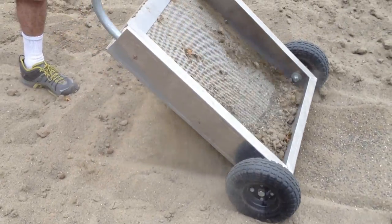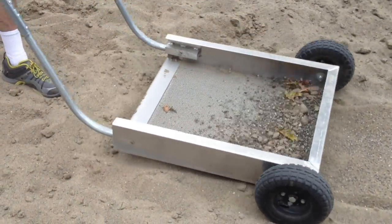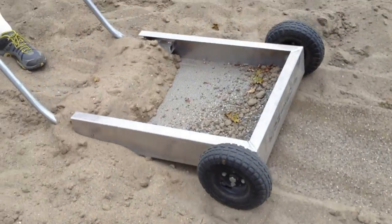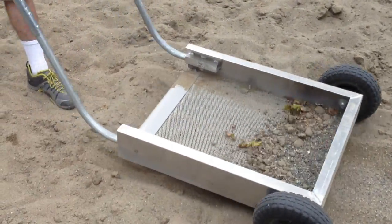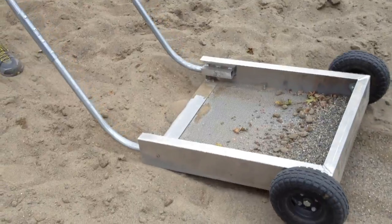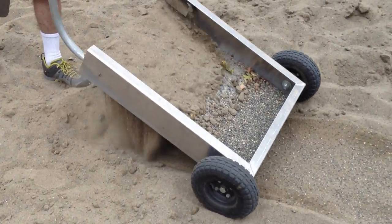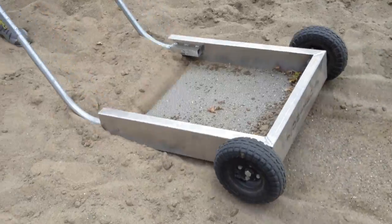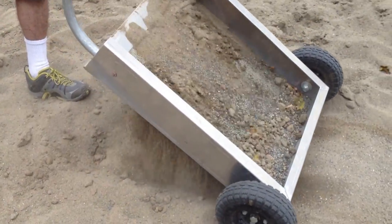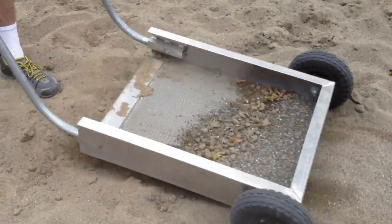As fine sand tends to go down and coarse sand tends to go up, a court like this would probably benefit from using this product several times. It works best when the sand is drier, so the sand can travel through the screen rapidly.